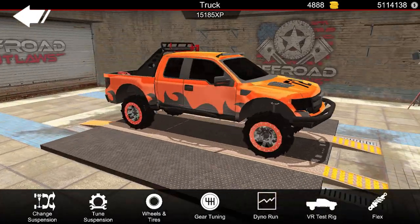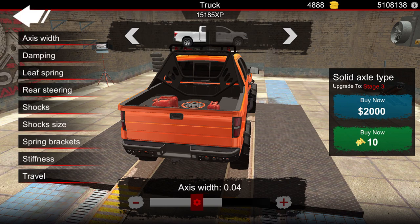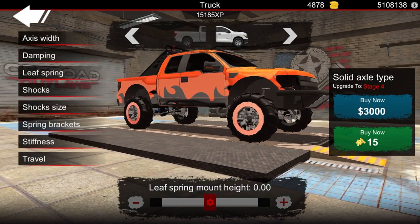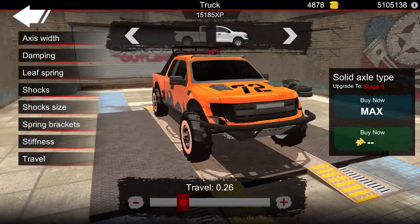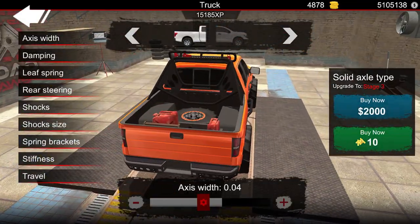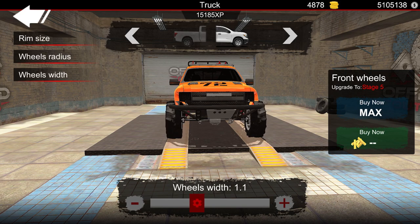What else do we want to do? Now suspension — we are going to need to make some changes. Let's go to axis width, go ahead and get that out. I'd say maybe about right there, and I kind of want the front a little bit wider than the back. Now tune suspension axis width — we got that. We need to adjust the leaf spring right there, go ahead and get that all the way up. Stiffness — let's put that at about 14 for the front, and then for the back we'll do about 15. Now this is a baja truck, so we got that to think about. Let's make the back a little bit wider — right there, about right there, that looks pretty good.